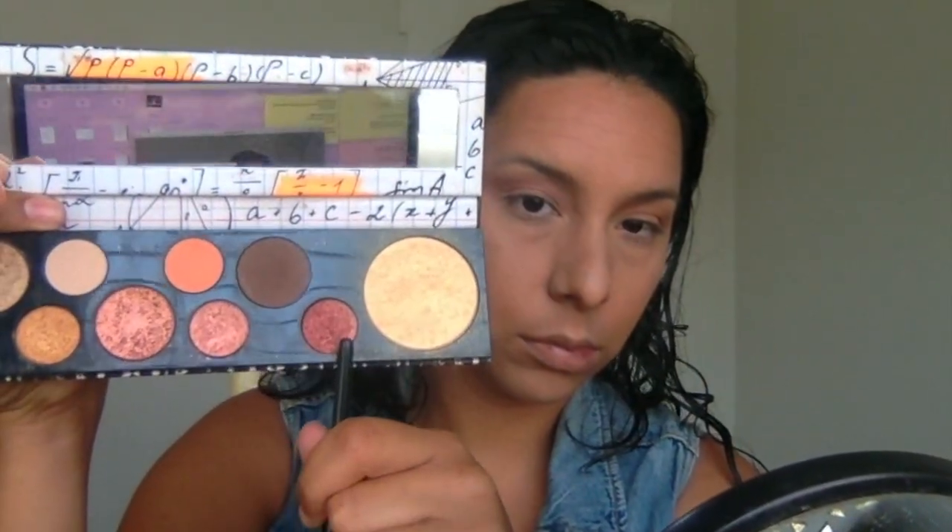I'm taking a shimmery, kind of maroon color — it's got some shimmer and sparkle in it — and I'm just taking this in the outer corner, still really focusing on that crease. I just want it to give me a little bit of depth and a little bit of definition, but nothing too crazy. We're just blending it out, blowing everything out — we really just want a nice soft look.